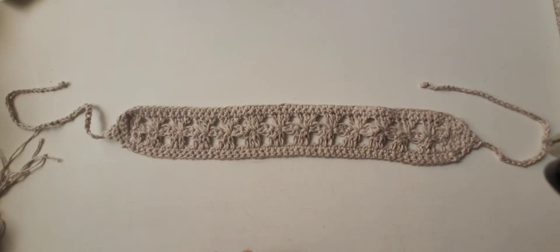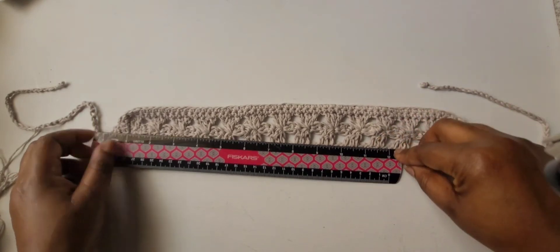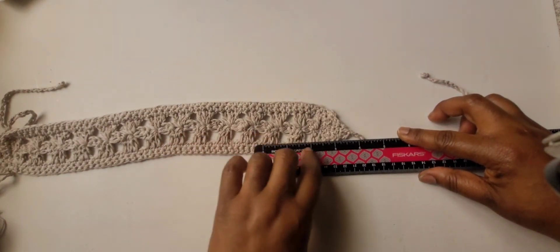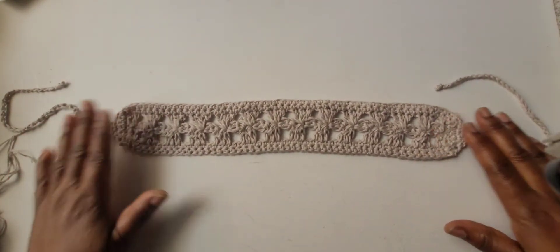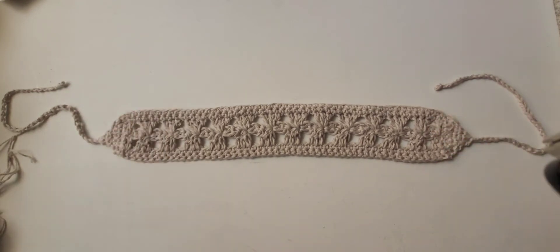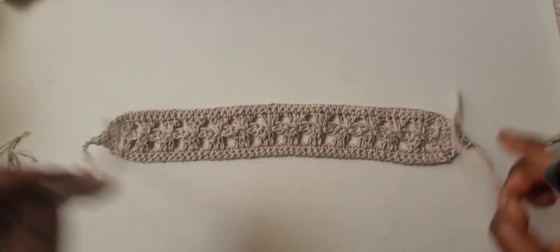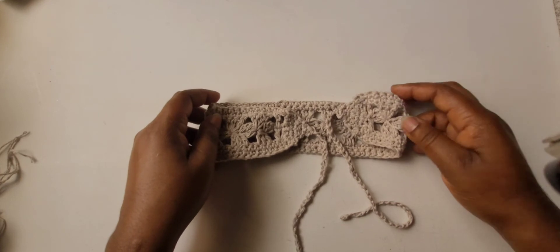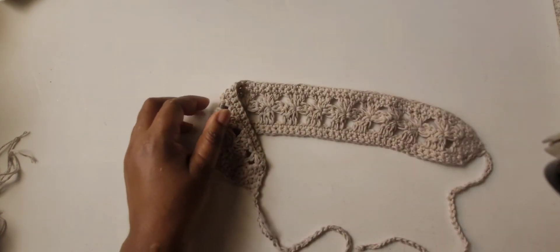The finished headband measures about 16 and a half inches from tip to tip. If you want to make it longer, chain more since it's a multiple of four plus two. I hope you like it — join me for more Stitch and Pattern Tuesday. Until next time, remember to be kind. Bye!